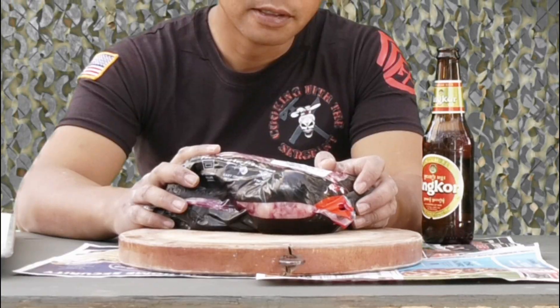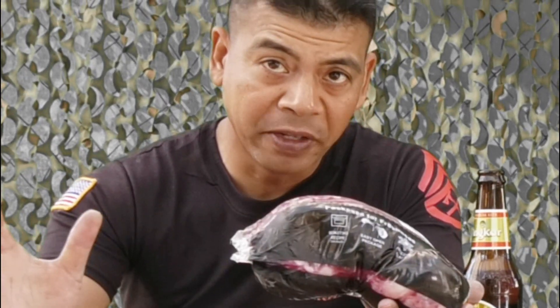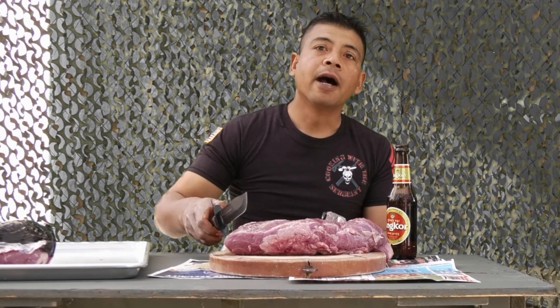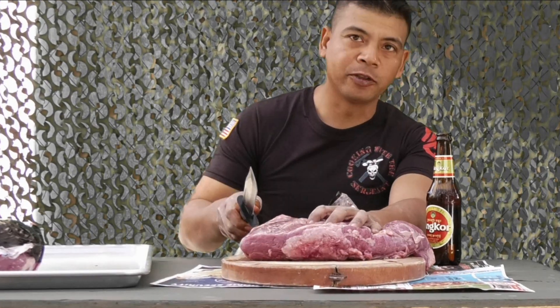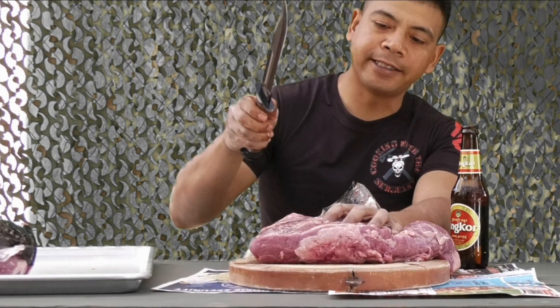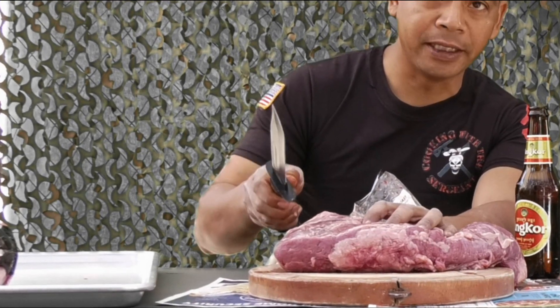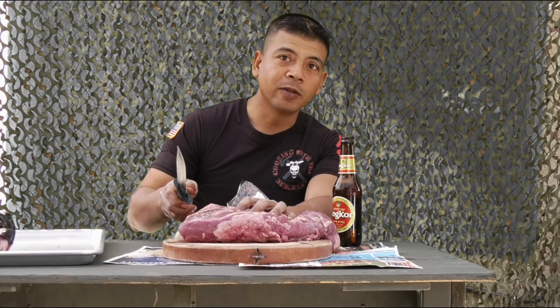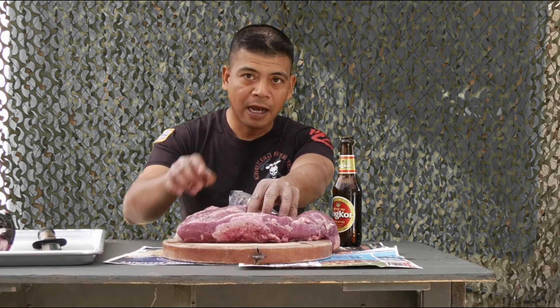I got some beef right here. It doesn't matter what type of beef — understand, beef is beef. I'm gonna slice this into thin pieces. You know what, I got a better tool for this. I don't have time to spend all day slicing this into thin pieces.